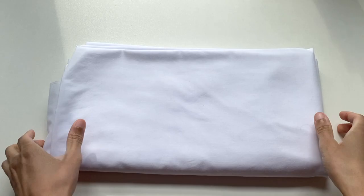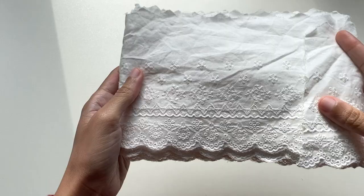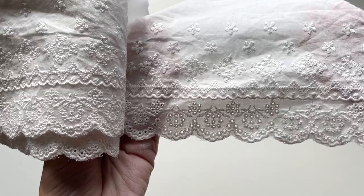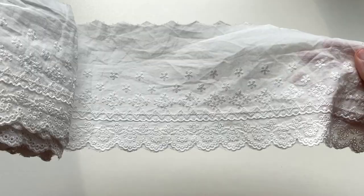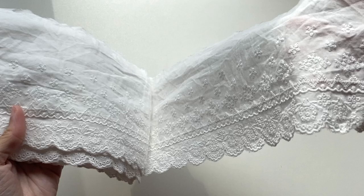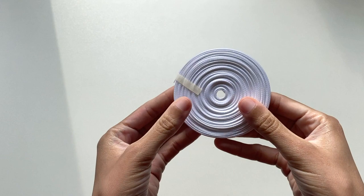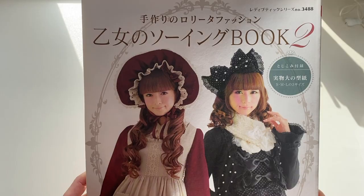Starting first with the materials. For the main fabric, I'm going to be using this super lightweight white cotton fabric. For the lace, I decided to use this scalloped floral lace that I had on hand in my fabric stash. I really liked the details on this lace — all the little flowers along the top as well as the little scalloped edge — and just thought it would look really nice on a pair of bloomers. And finally, I used this white ribbon for the bow details that I ended up adding towards the top of the bloomers.